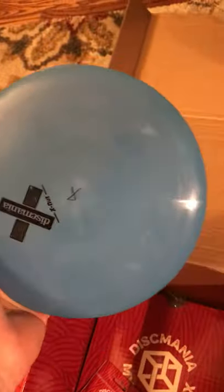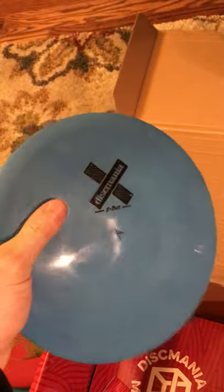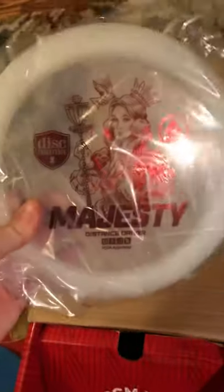Next, we've got an X-out Disc Mania DD3 — kind of swirly. It's what the Cloud Breaker is, I believe. It's got the Destroyer's numbers, which are 12, 5, -1, 3. So probably won't throw it. And then the unreleased disc that they put in everyone's bag is the Majesty.